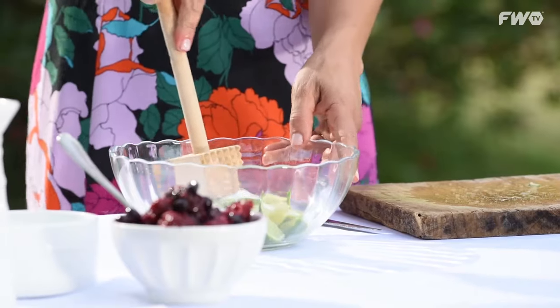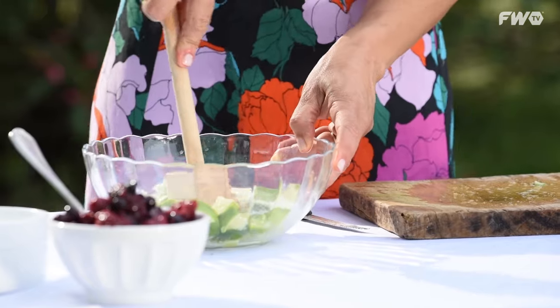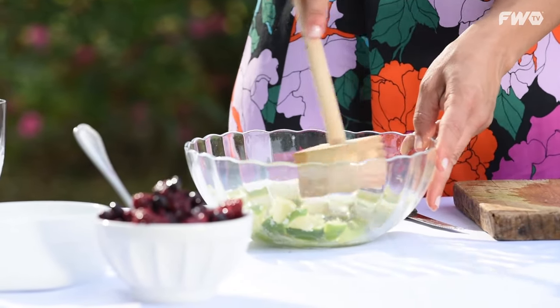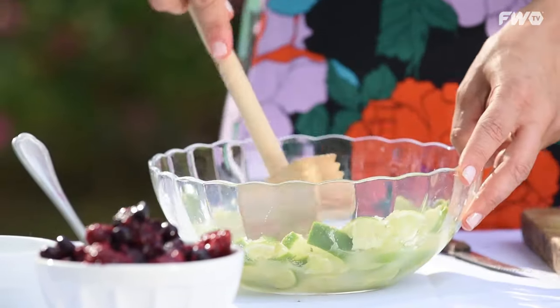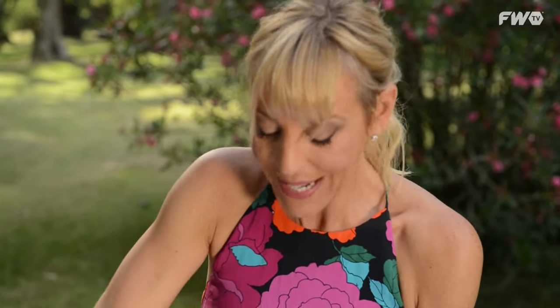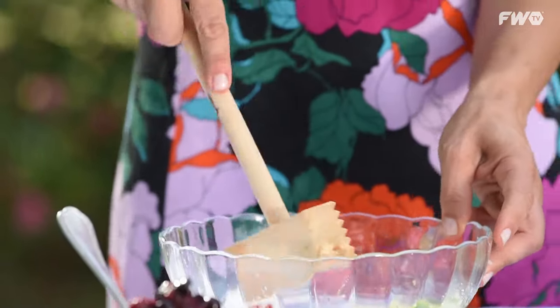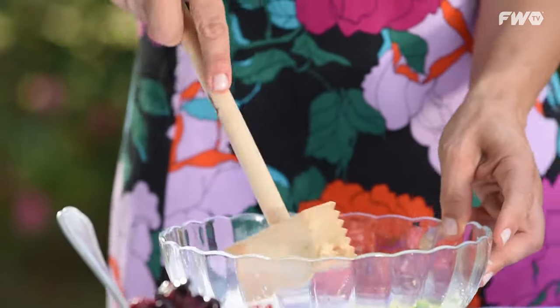Preferentemente de vidrio — puede ser una jarra, directamente para servir. Le vamos a incorporar azúcar, aproximadamente cuatro o cinco cucharadas. Con esto vamos a presionar. Si tenés un mortero lo podés hacer con el mortero, pero si vas al supermercado te recomiendo comprarte una de estas ideales para tragos, porque lo que tenemos que hacer es que la lima suelte todo su juguito con el azúcar. El gusto de la lima está en la cáscara, así que lo ideal es presionarla bien para que suelte toda su esencia.